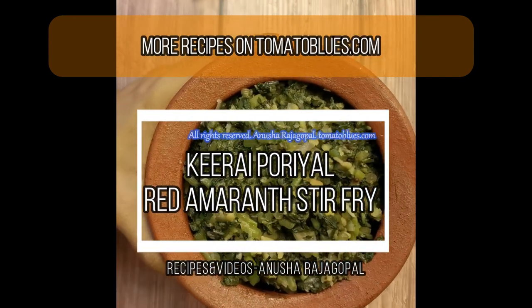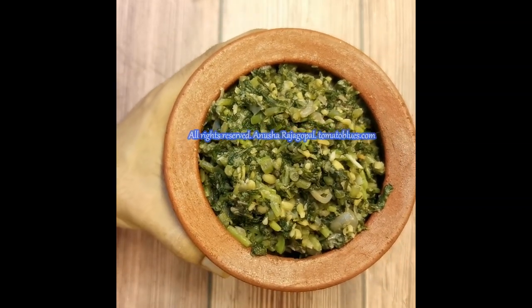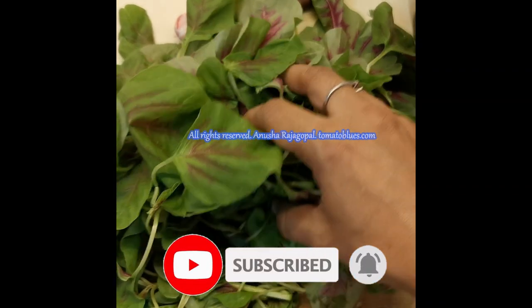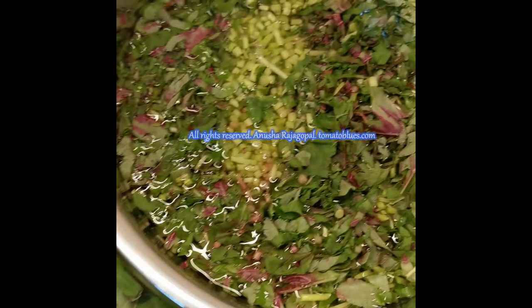Hello everyone, welcome back to Tomato Blues. Today it's going to be a healthy recipe, but before I go into the recipe, let me tell you some fun facts about Singapore. Do you know what is the one thing that I really like about the local food here in Singapore? It is the fact that they eat a lot of variety of greens. That is the addition of various types of greens.